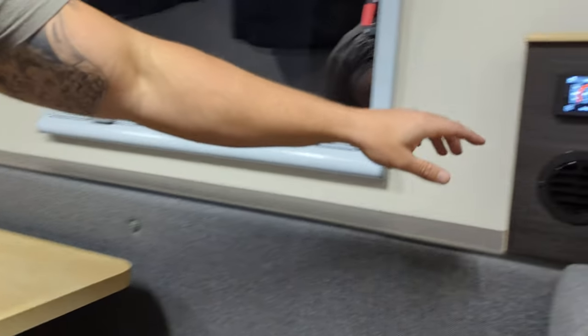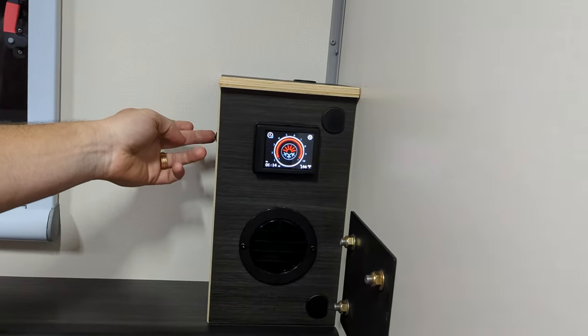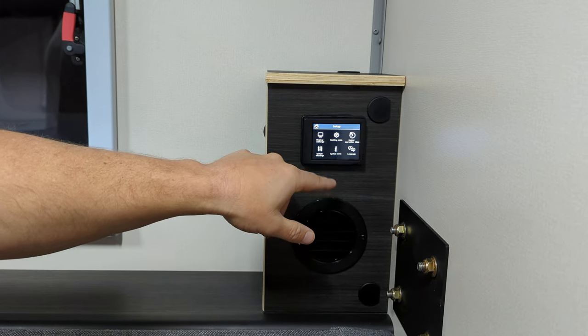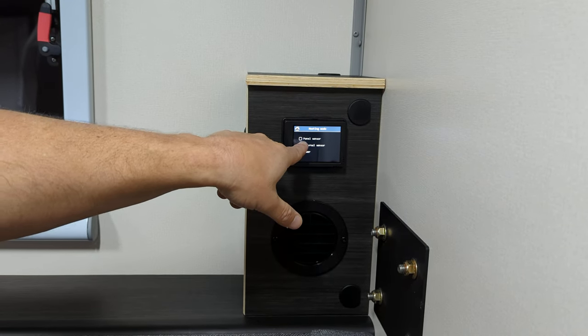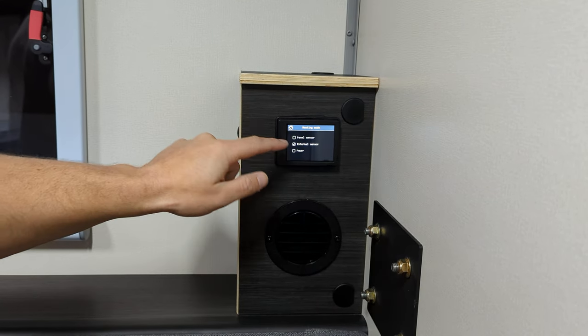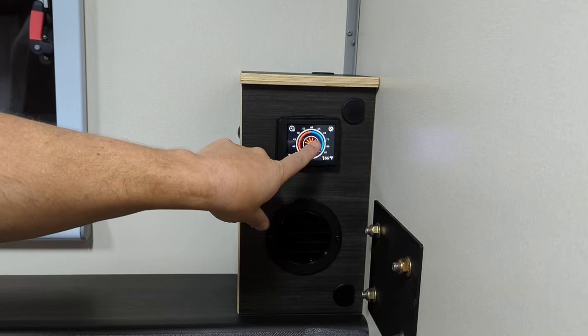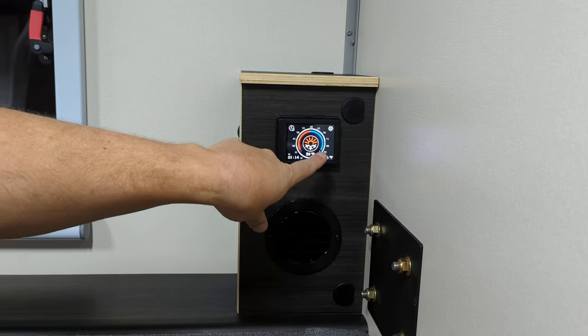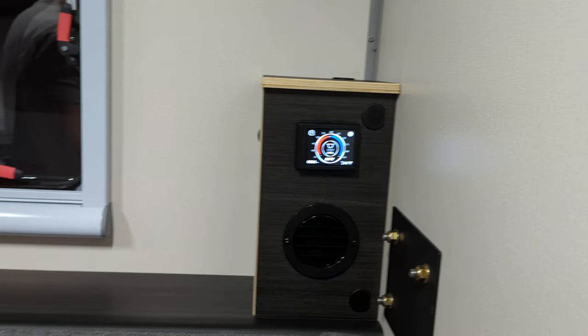The next game-changing option is the diesel heater. Inside the camper you have your temperature controller and an external sensor. Go to system settings, set it to Fahrenheit, go to heating mode, put it on external sensor — that uses the external sensor. Back on the home page it'll show Fahrenheit, then just switch it from the ice icon to the warm coffee cup icon and you'll be nice and warm. That is a game changer. It comes with an adjustable vent that goes up and down.